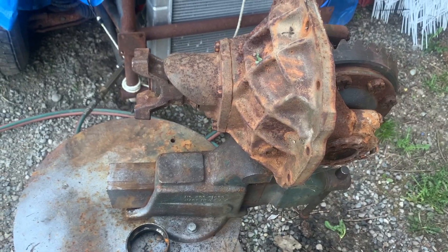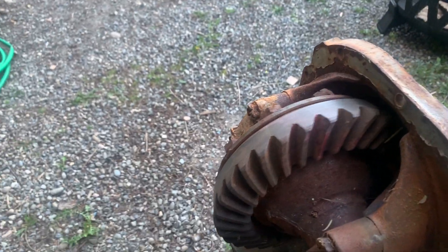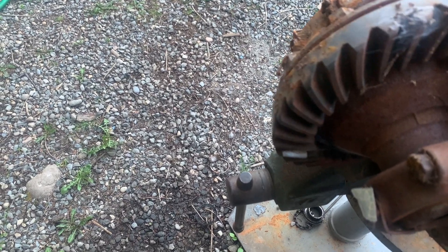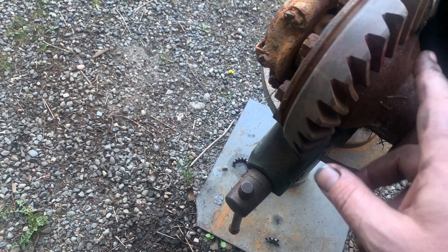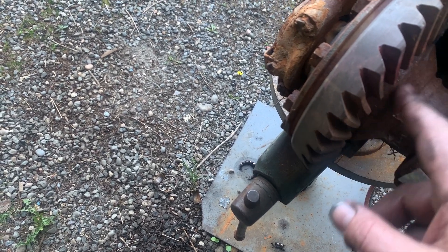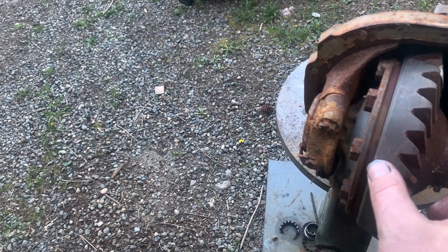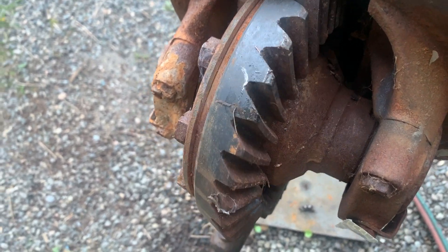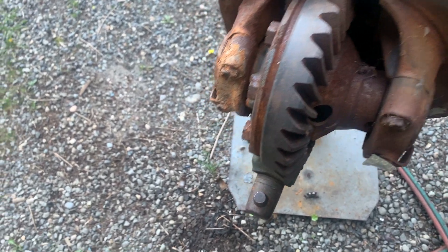This is a center section from a Ford 8-inch — it's similar to a 9-inch, just a little bit smaller. That's what we ran in the Pinto race car. This has what's called a mini spool in it, and this is actually locked solid. The way this works: you take these bolts out and this whole center section comes out. There would normally be spider gears in here, but that is replaced with just a block of metal that goes straight across — so this is locked solid. No matter what, both wheels are going to be spinning at the same speed at all times.